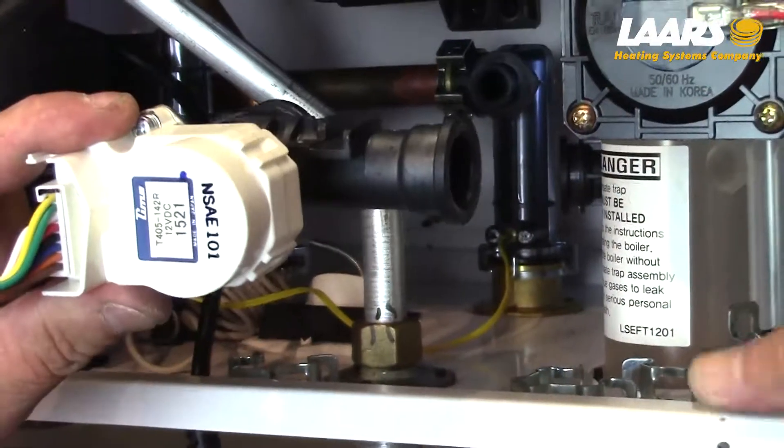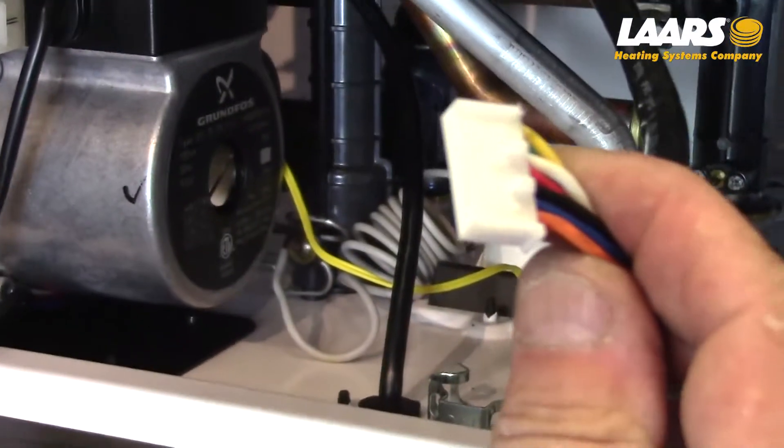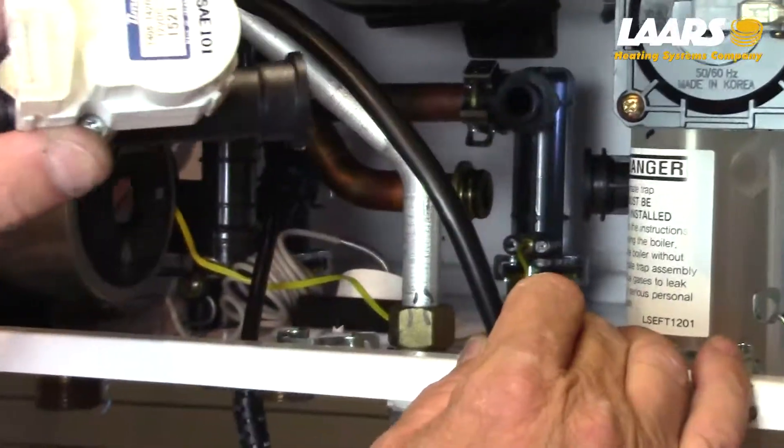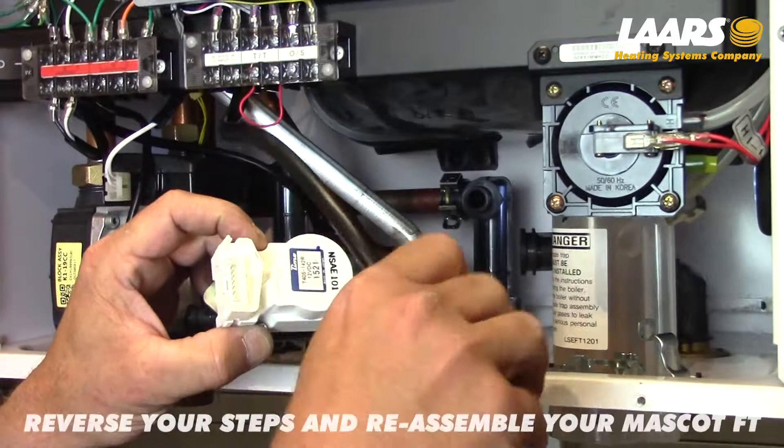That is the orientation as it sits in the boiler. Release the clip on the side and pull that connector straight out. Reinstallation with the new mixing valve — reverse your steps.